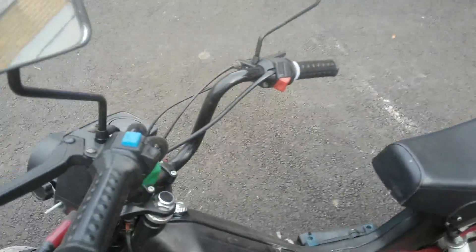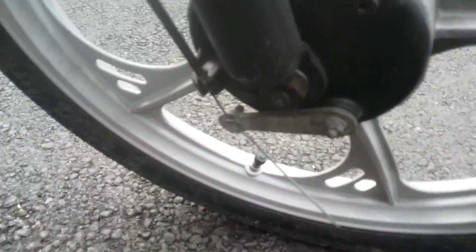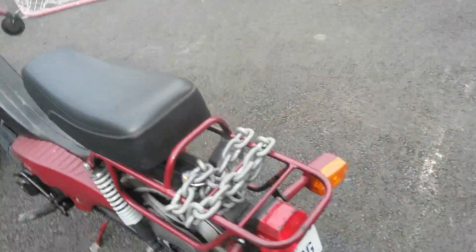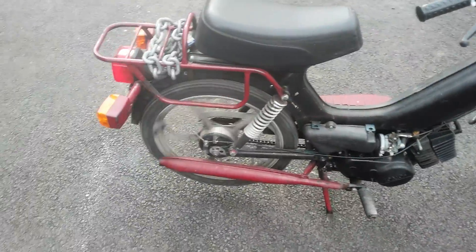It's idling too fast. I adjusted the brakes — the brakes are plastic on this, but they work pretty okay. They're like bicycle brakes, plastic, and they don't even have a twist adjuster. The drums are front and rear.